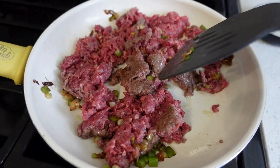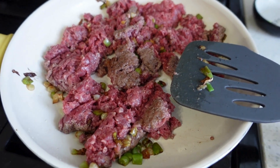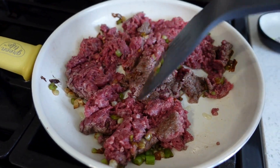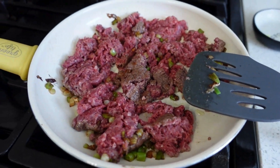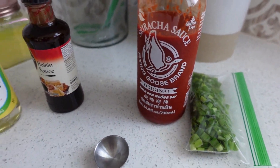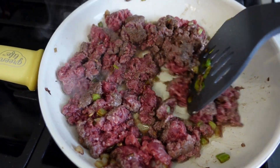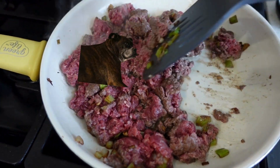I know I said beef earlier — I'm actually using ground bison. This is 90% lean, 10% fat. I'm going to let this cook about three-fourths of the way, and once it reaches that point I'll add the rest of my seasonings. I used about three-fourths of the package; the rest I'll cook plain and give to my dog.